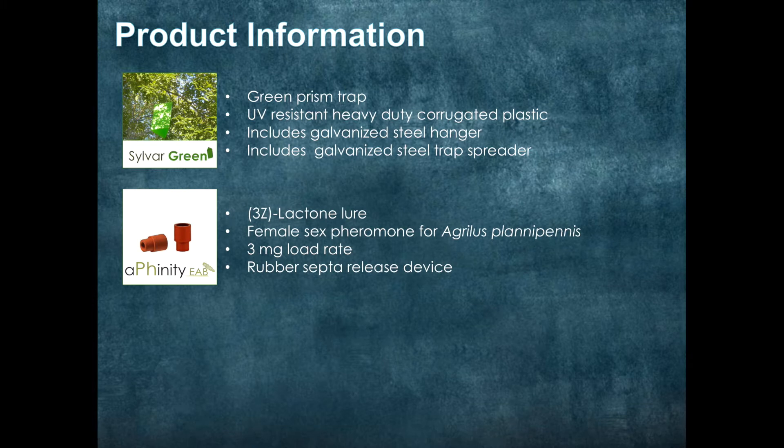Next we have our Affinity EAB lure, part of our Affinity pheromone lineup. The 3Z Lactone lure is the female sex pheromone for Agrilus planipennis, or emerald ash borer. We load it with 3mg of our compound, and the rubber septa release device ensures a steady release throughout the season, attracting in male EAB.